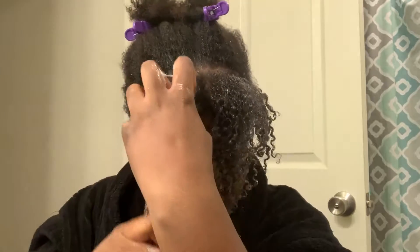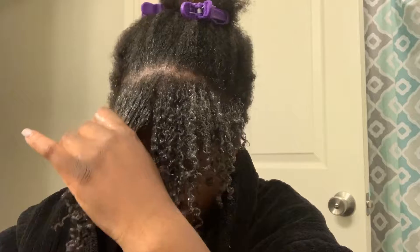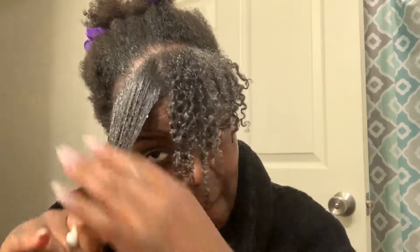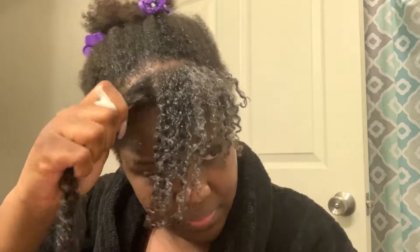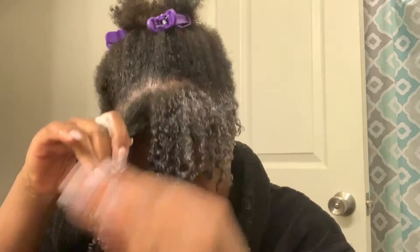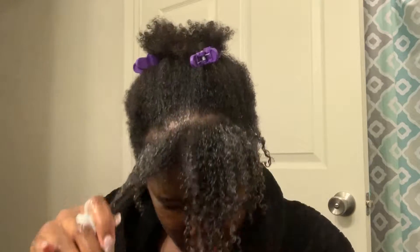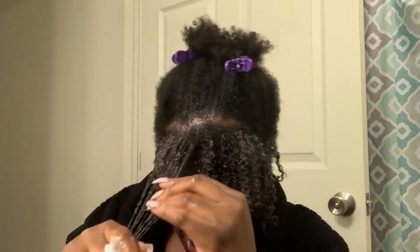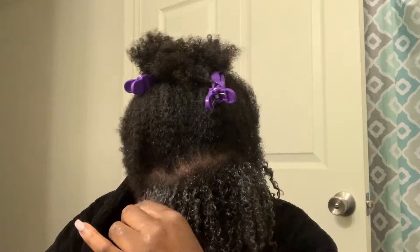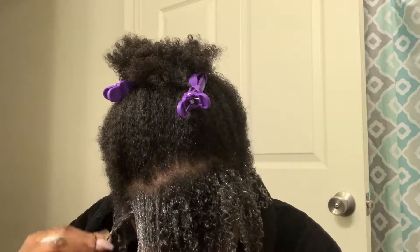I'm thinking about coloring my hair — what do y'all think? What color should I go with? I keep thinking burgundy because I had a burgundy wig before and I was in love. But then I want to do something different because burgundy is very very typical. What color do y'all think I should do?